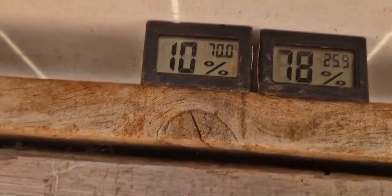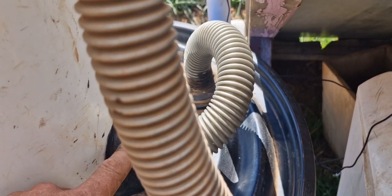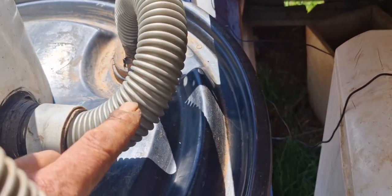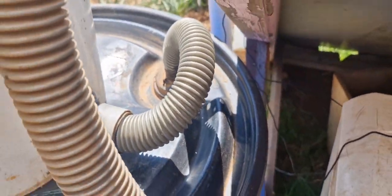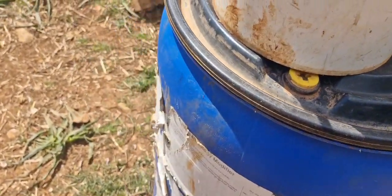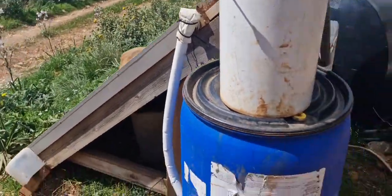Right now it's 10% moisture and it goes up when it enters the barrel. Inside it's about 60% moisture at 27 or 28 degrees at the moment, because the barrel is also externally heated by the sun. So it's drying pretty well.